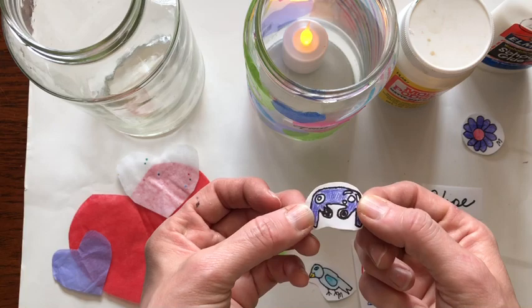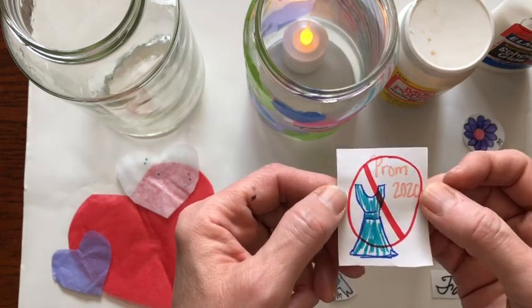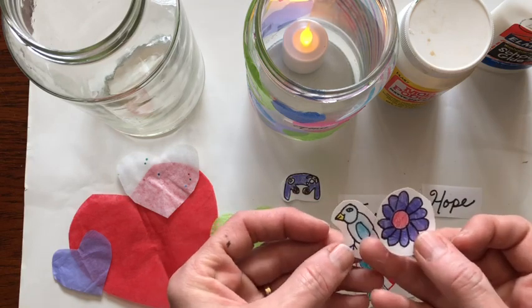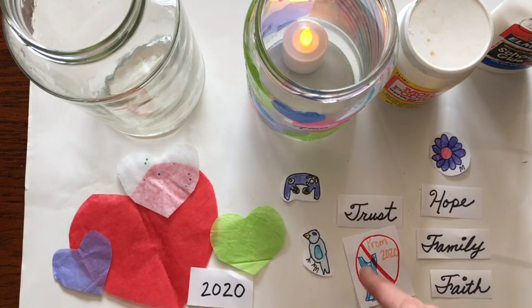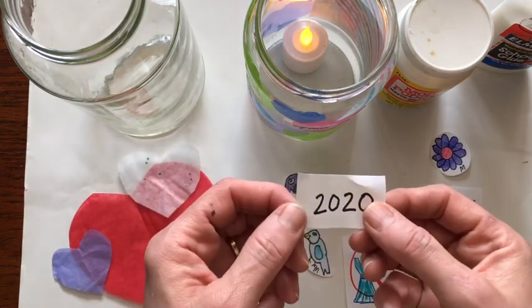My son drew a controller because he likes to game. My daughter drew a 'no prom' because she's a teenager and they had to cancel prom. My other daughter thought of springtime and nature walks and going outside, so she drew a bird and a flower. I also thought it would be neat to put some words — things that are meaningful to our family. And of course you've got to put 2020 somewhere on there.